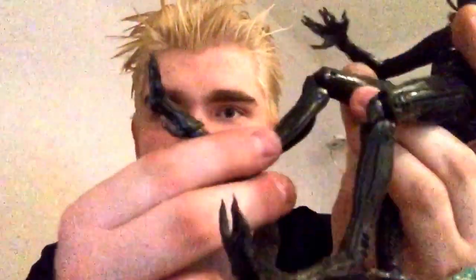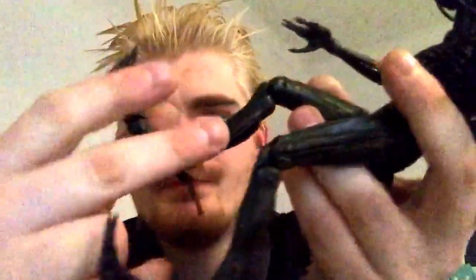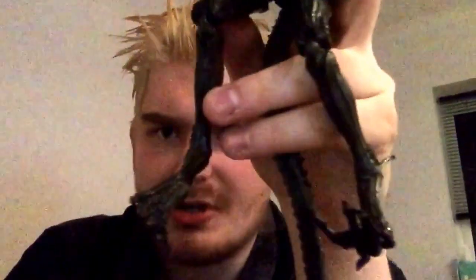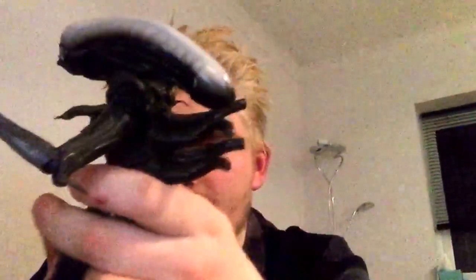The ankle, instead of a ball joint, is a retooled piece on a hinge that can also swivel — so it acts as an ankle side to side. There's another joint at the foot on a hinge that goes forward and back. You technically have an ankle rocker, which is pretty cool. I think NECA should do this more often — I like the ankle rocker better than the ball joint as it has more freedom of movement.